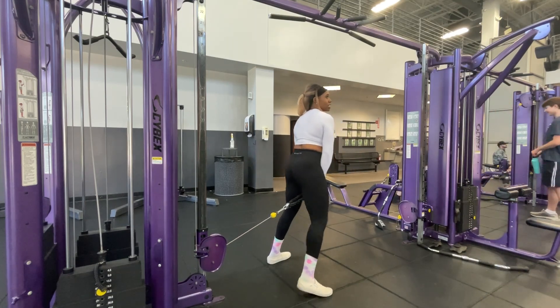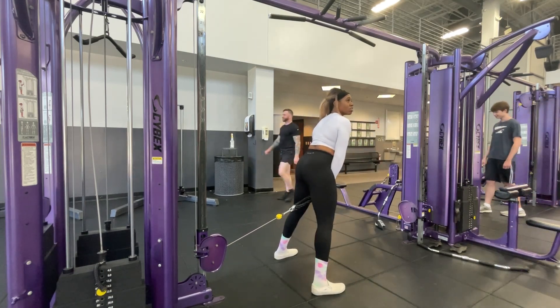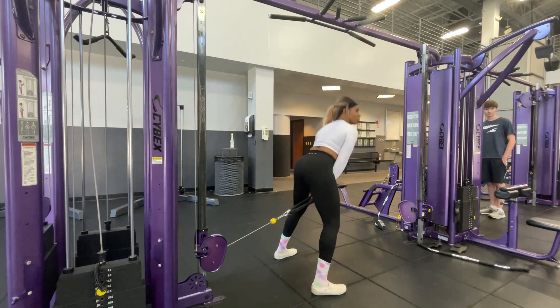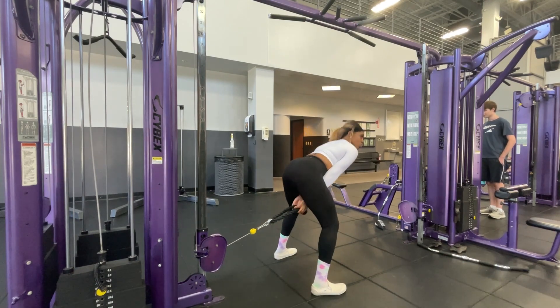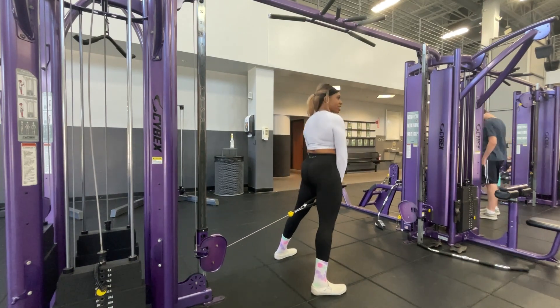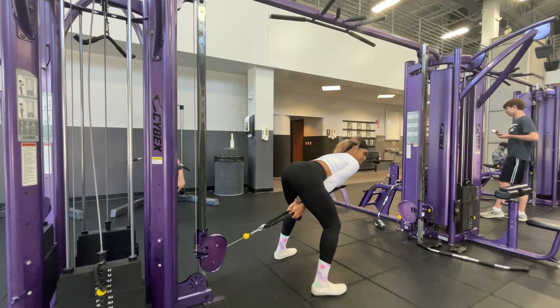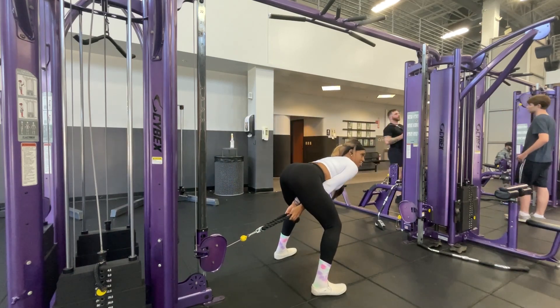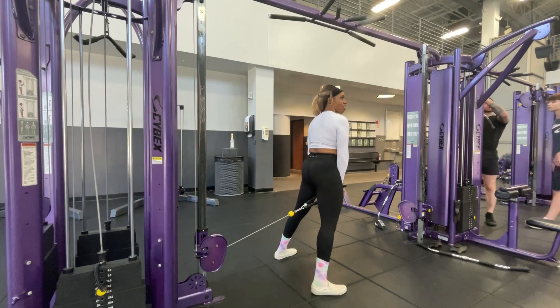You will want to wear pants for this. Inhale. Exhale. Inhale. Exhale. Inhale. Exhale and hold.